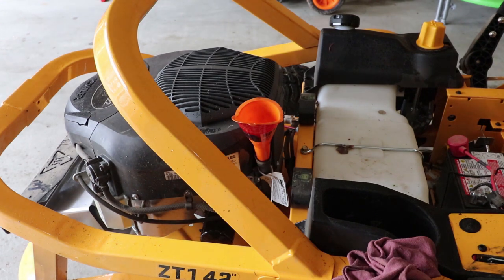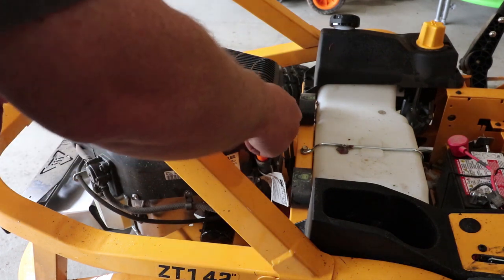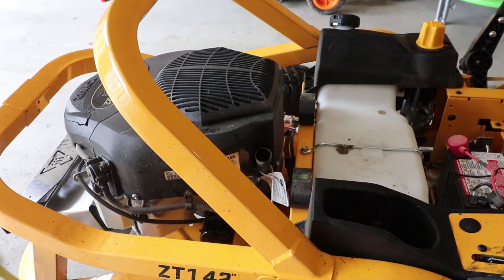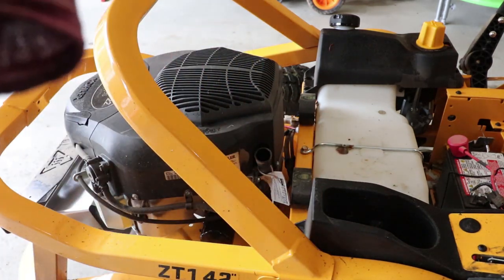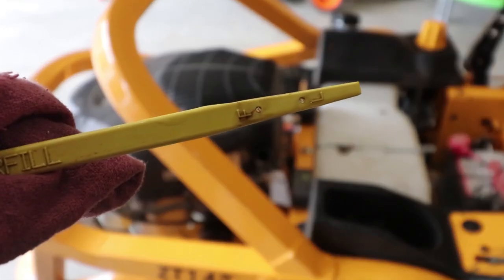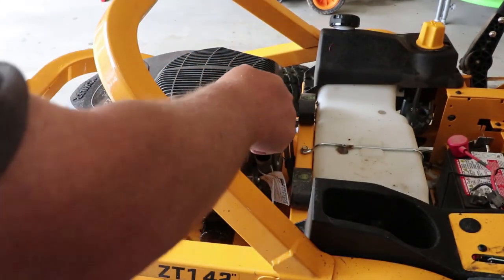We'll take our dipstick, stick her down in here, pull her out, and we have full. Let's see if we can get you to see that — there we go, we got full oil. There we go. So we are good with that.